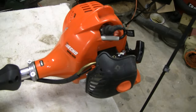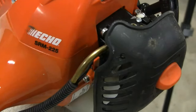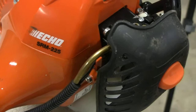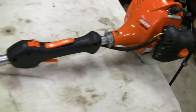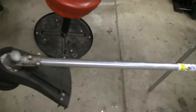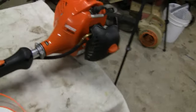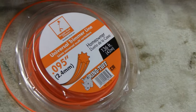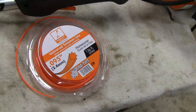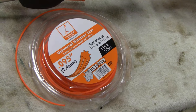Today we're going to restring this Echo weed whacker — the Echo SRM 225. They go for about $220-$225 but they're pretty good, do a nice job. The string it calls for is 0.095 — ninety-five thousandths of an inch.